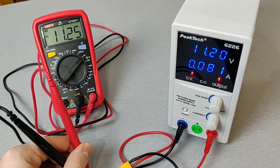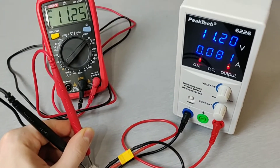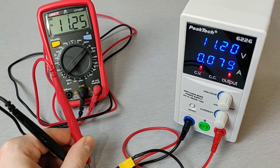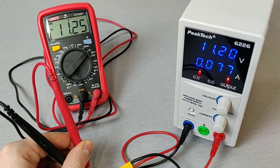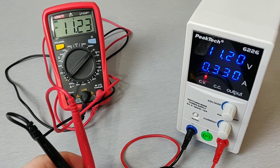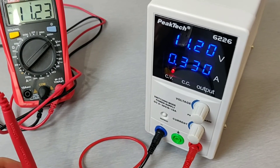Now the battery is almost charged — as you can see, the CV LED is lit up, which means that voltage is the limiting factor now. Let's turn off the power supply and measure the voltage on the battery itself. The voltage is still 11.2 volts even though the output is off.